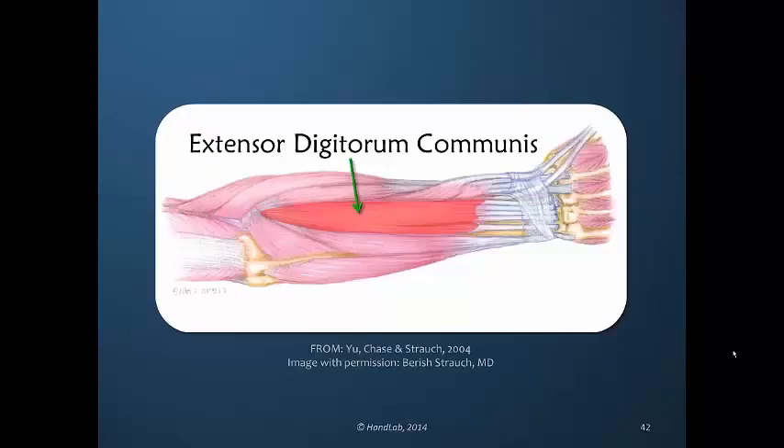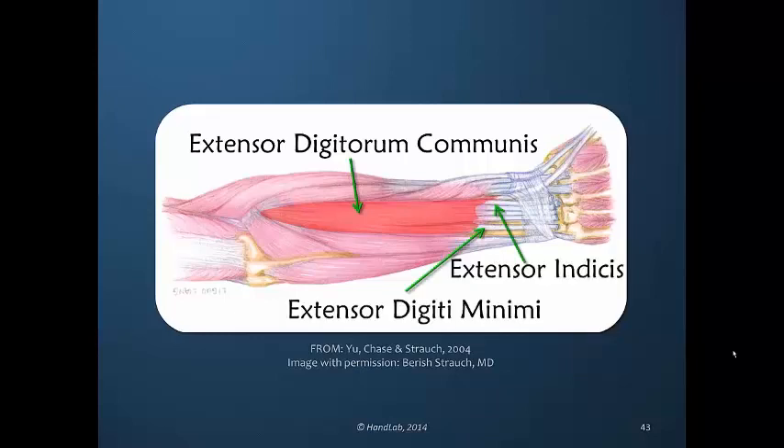The extensor digitorum communis muscle-tendon units originate proximally in the forearm, proceed through the dorsal retinaculum, and insert at the metacarpal phalangeal joints of the fingers. Alongside these tendons is the extensor indices, specifically for the index finger, and also the extensor digiti minimi, somewhat more separate, which goes to the little finger.